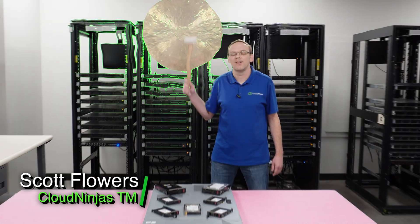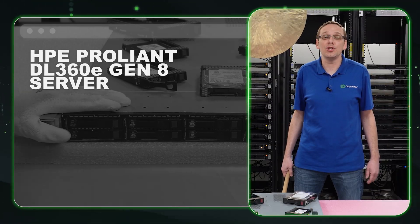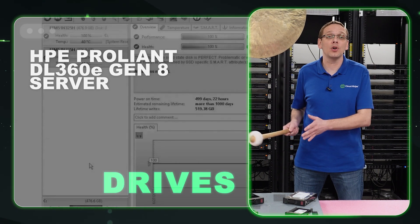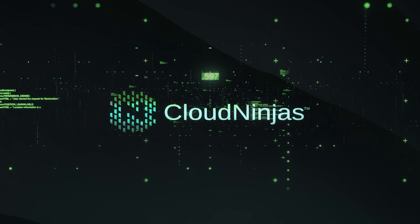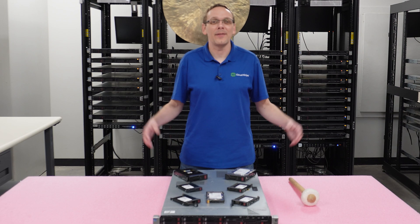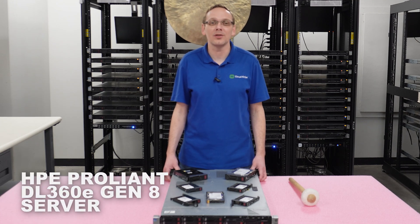I'm Scott Flowers with Cloud Ninjas. Today we're here to talk about the HPE ProLiant DL360E Gen 8 server. In this video we're going to specifically focus on drives, both hard drives and solid-state drives.